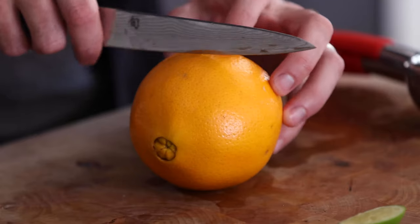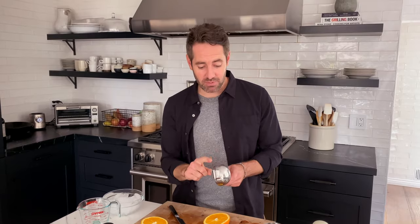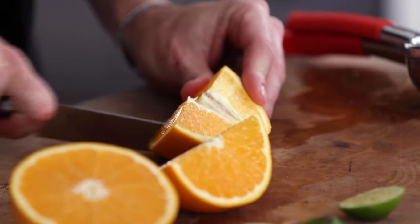Now we're gonna work on our orange juice. Let's cut our orange. I love oranges so much. Here's my problem — I don't have an orange juice squeezer. So my choices are I can hand squeeze it, or I can cut them into smaller pieces and put them in the manual juicer. I'm gonna cut this into smaller pieces because hand squeezing might get seeds in there. We're doing one ounce of fresh squeezed orange juice.